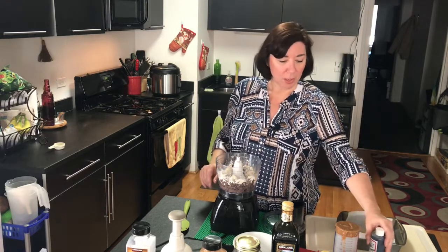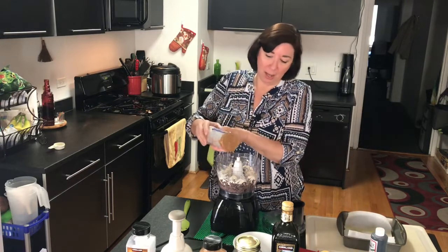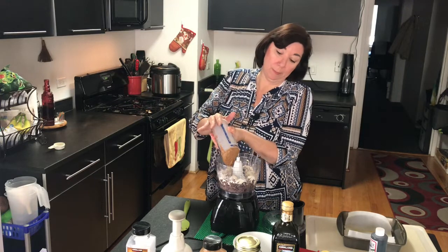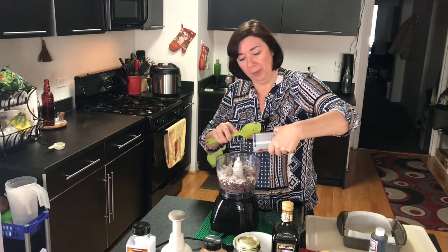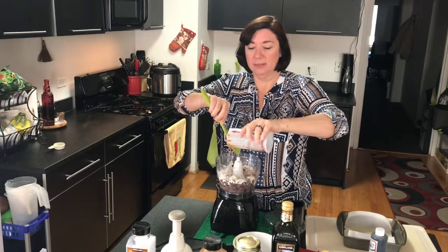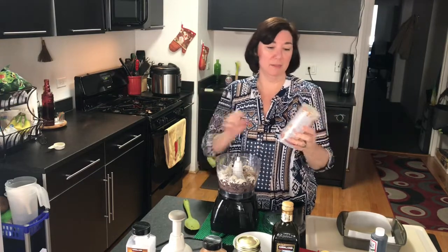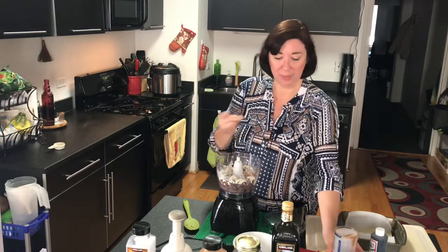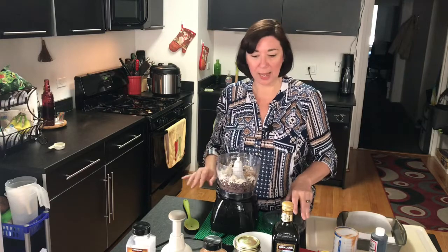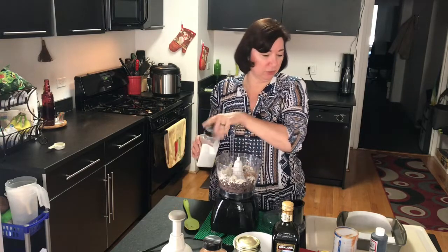We're going to add a quarter of a cup of almond butter. Now this isn't sponsored, but this is a Pampered Chef measuring cup and it's lovely because you can put all your sticky stuff in there and just push it out — it's clean. We're gonna add that, and then we're gonna add a teaspoon of salt.